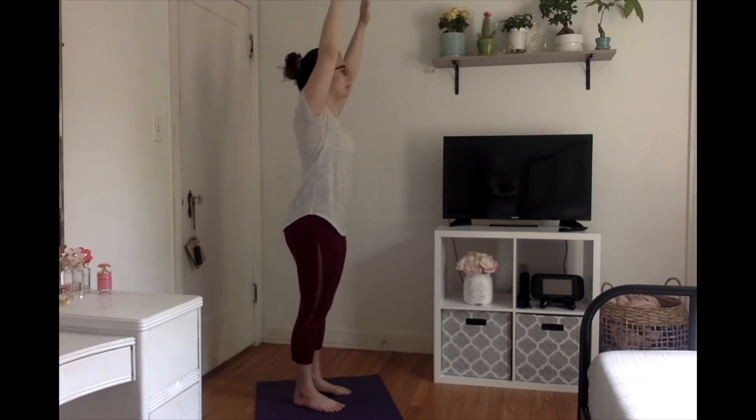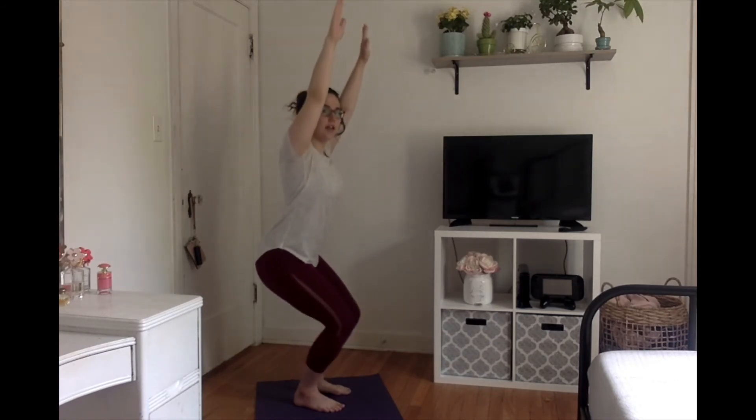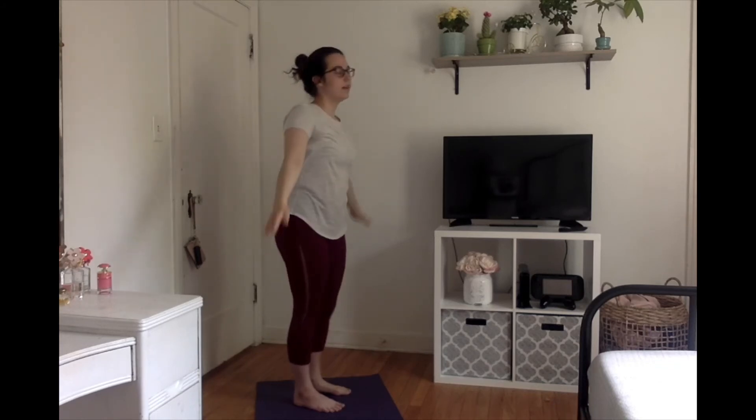From the side it will look like this — arms up, you're going to lean back like you're about to sit in a chair, and then you're just going to hold. You can really feel the stretch in your back. Alright, now I've shown you guys, you can go ahead and try.